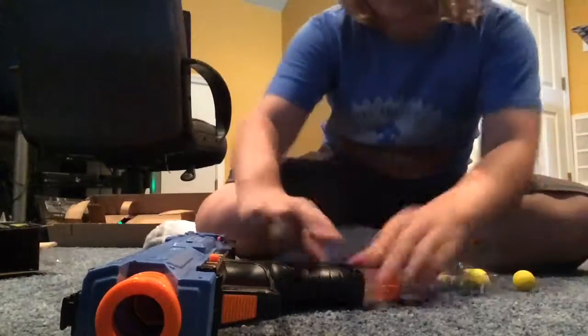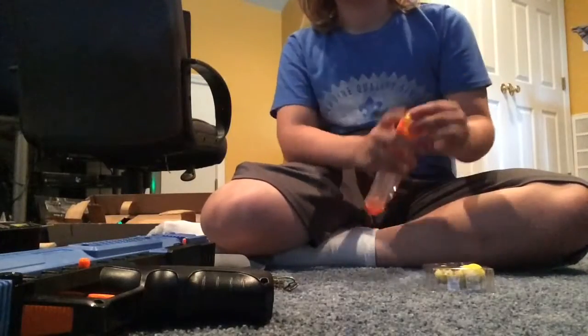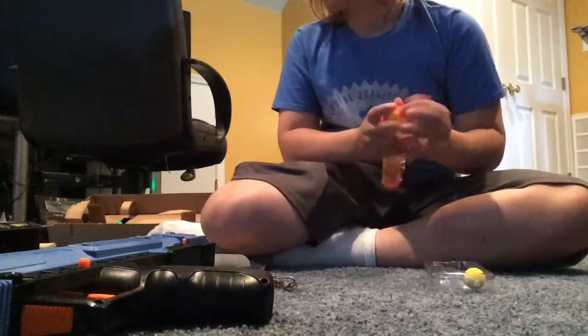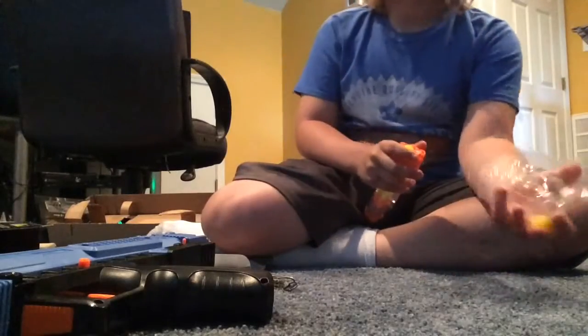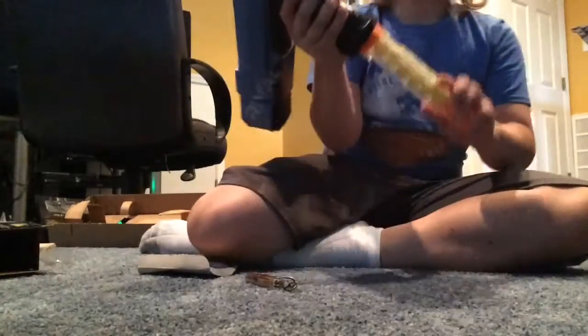If you do like this video, go check out BLewis899. He is a really good YouTuber — he is based around Nerf guns. I'm doing the Apollo XV700 Team Blue; he has the Team Red version. I thought I'd mix it up.